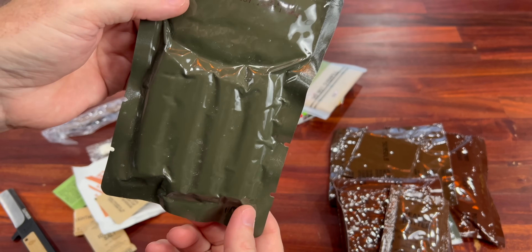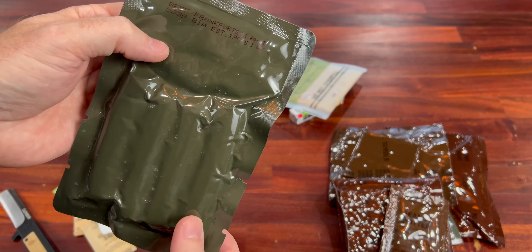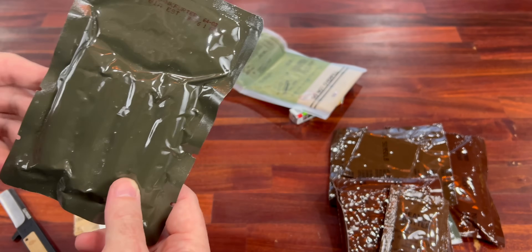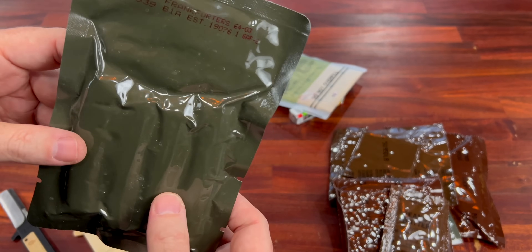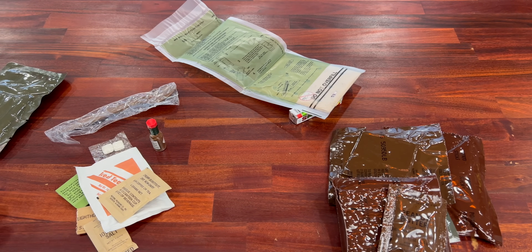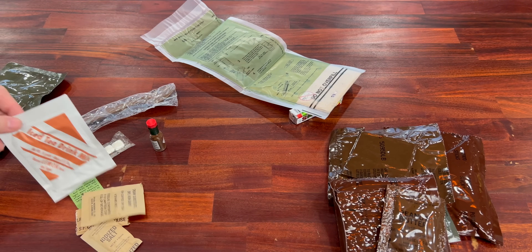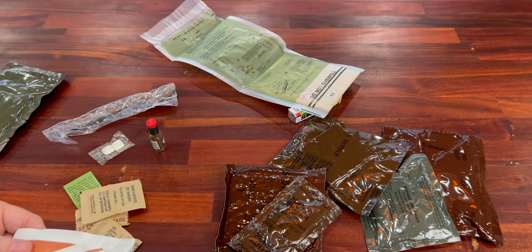Yikes — production code 5339 on this bad boy, meaning 1995. Judging by the color of the outside wrapper and that mix of dark brown stuff inside, that dates about right. Let's grab our tray and get some water going for our tea and some water for our grape beverage base.